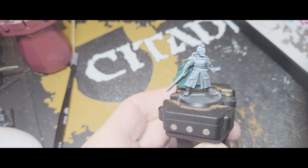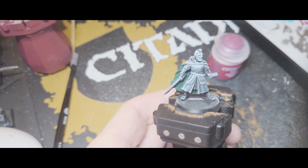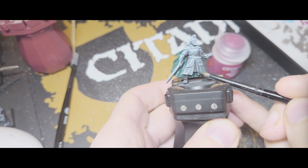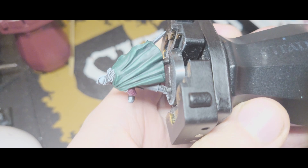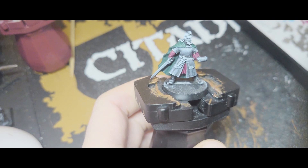Now I'm going to move on to the red, which I will be using Corn Red for. I will be doing that on the undergarments, just in here and on the sleeves as well. I'm also going to do the backs of the little trouser bits, just in there in red as well.